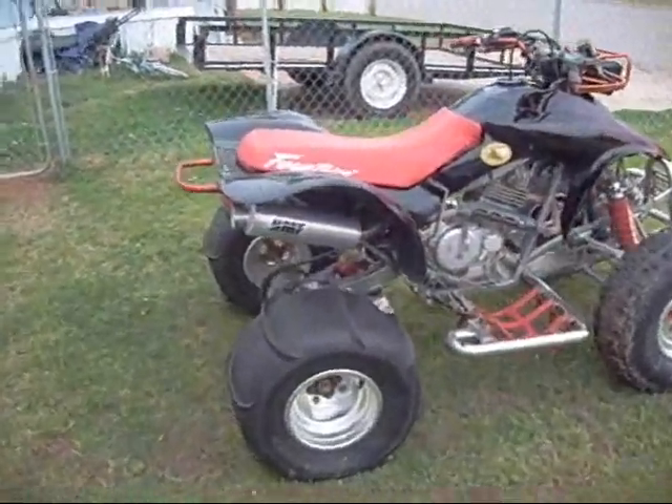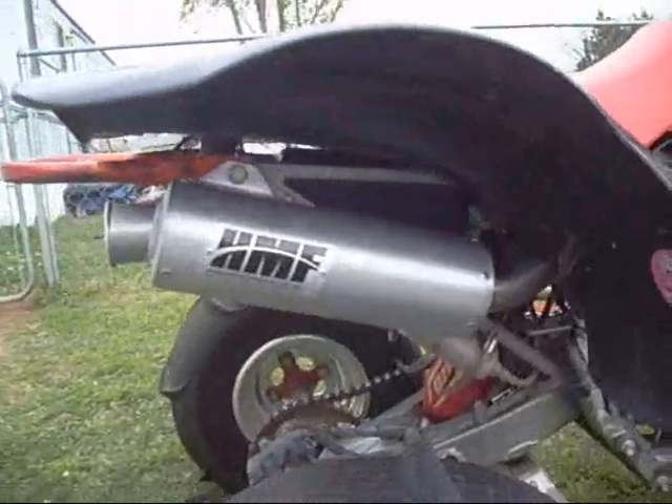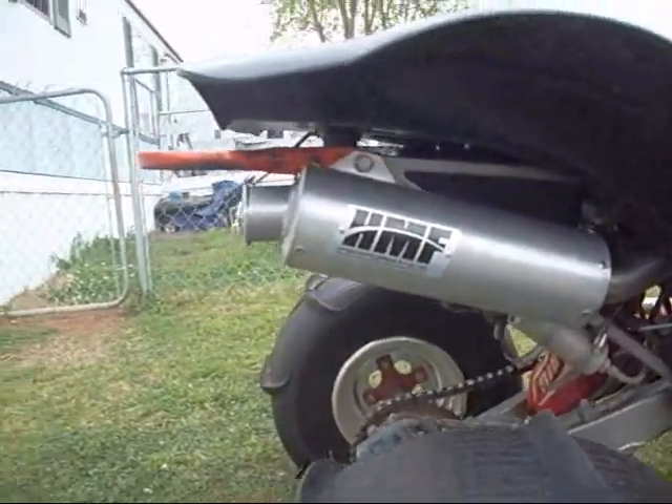Well, there it is. It's on. This is going to be the first time I fire it up.